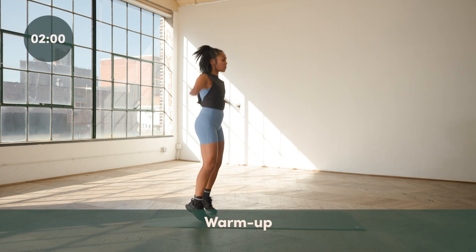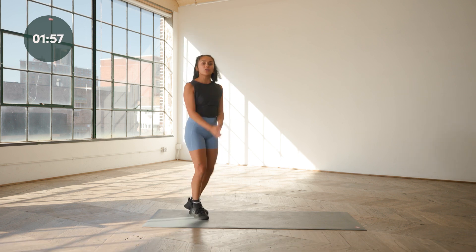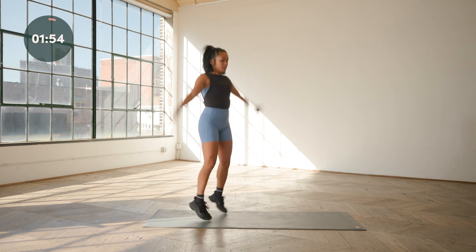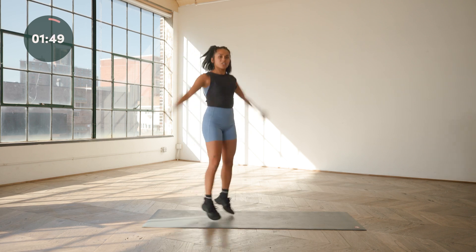We're just going to start with some jumping jacks. Light on the feet, staying on the balls of the feet with every hop. If you're not hopping today, go ahead and just take it to a step touch, keeping the arms active. Just get the heart rate up, get the full body movement, get the blood flowing. Shake it out.